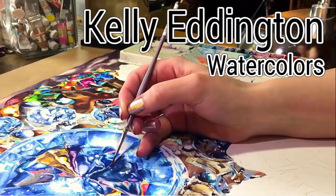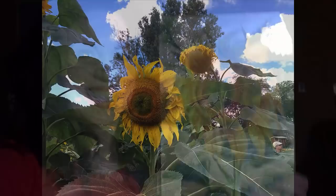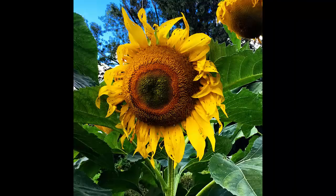Hi everyone. Today's painting is a sunflower with gold leaf. Here's my reference photo. I took it when I visited Montreal's botanical garden last year, and I cropped it, enhanced the colors, and eliminated most of the leaves around it. My plan was to fill in the blank space with gold leaf, but that'll be the last step here.